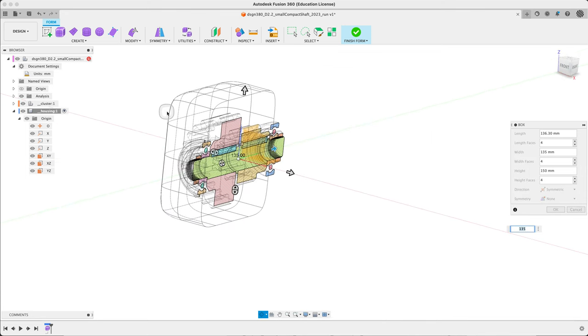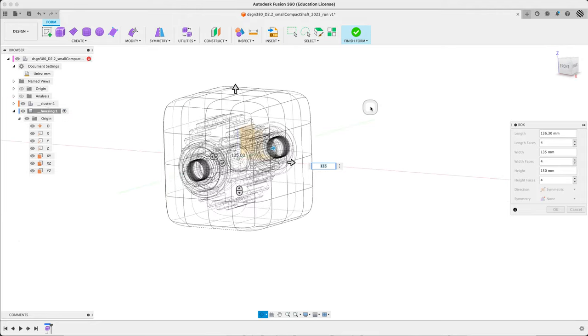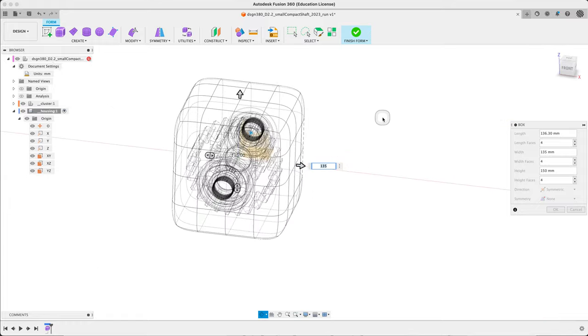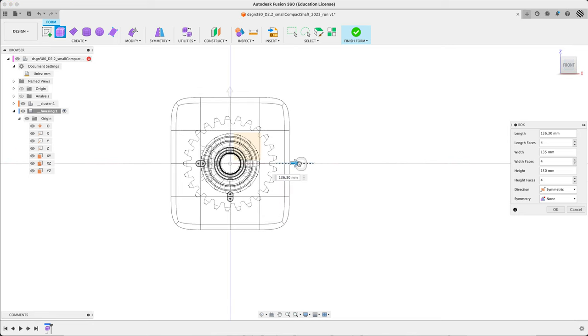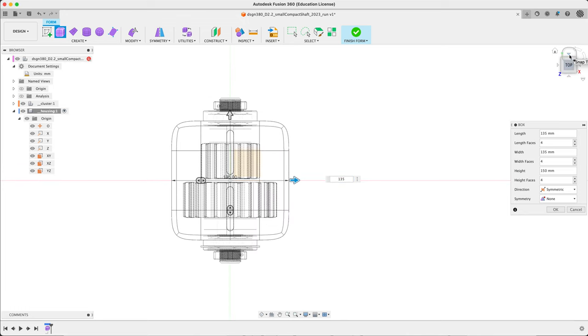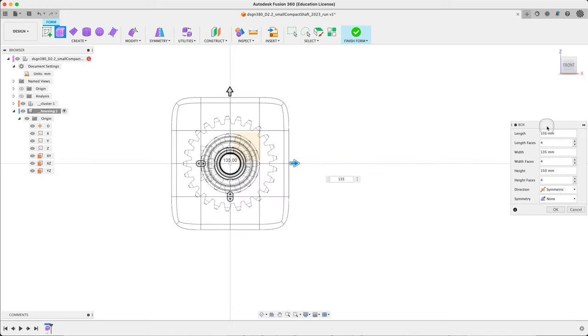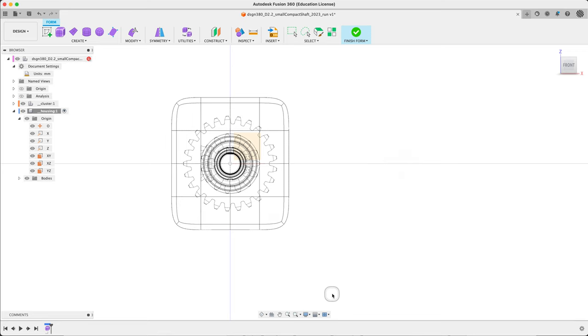It's tempting to do a bunch of other stuff like round this off, but we'll leave that for now. Our only question is the front — 136, and 135 gives us a square. So: length 135, width 135, height 150. Say OK.